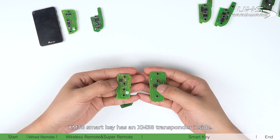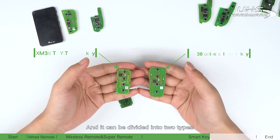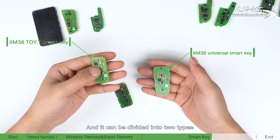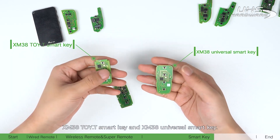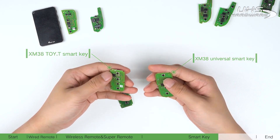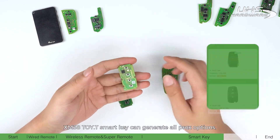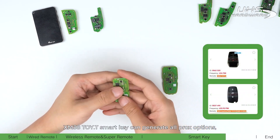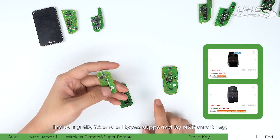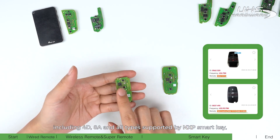The XM38 smart key has an XM38 transponder inside, and it can be divided into two types: XM38 TOYT smart key and XM38 universal smart key. They all have a 3D inductor on the back. The XM38 TOYT smart key can generate all prox options including 4D, 8A, and all types supported by the MXP smart key.